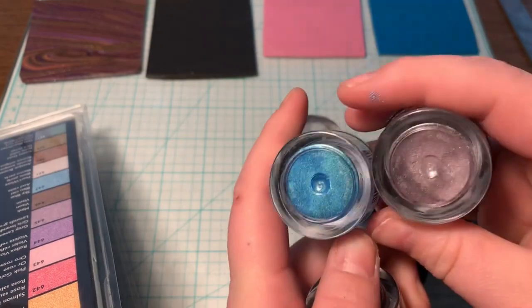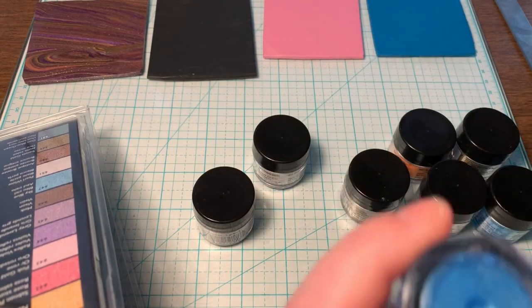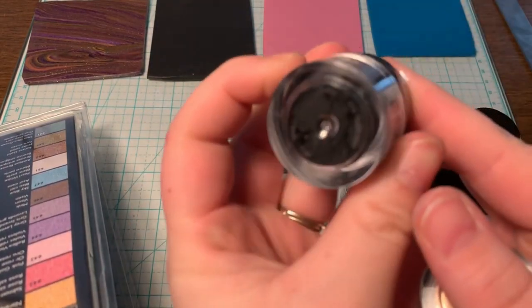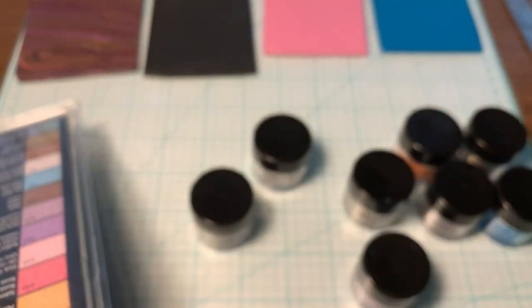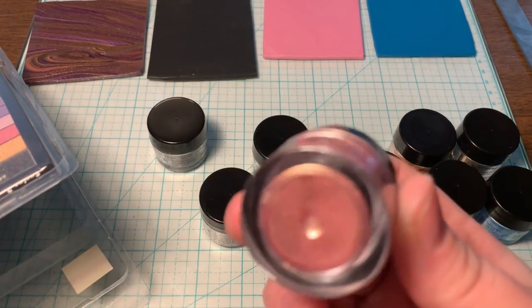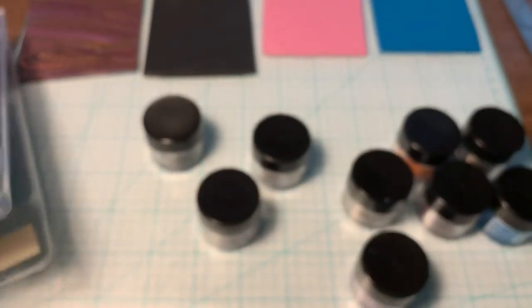Oh, look at that blue! Oh my goodness — a black? Interesting, is it black? Oh, it says Carbon Blue. And there's this one — Pink Gold! Hey, all right now.